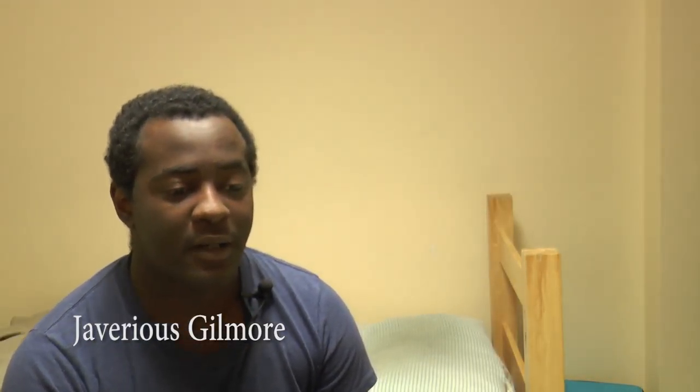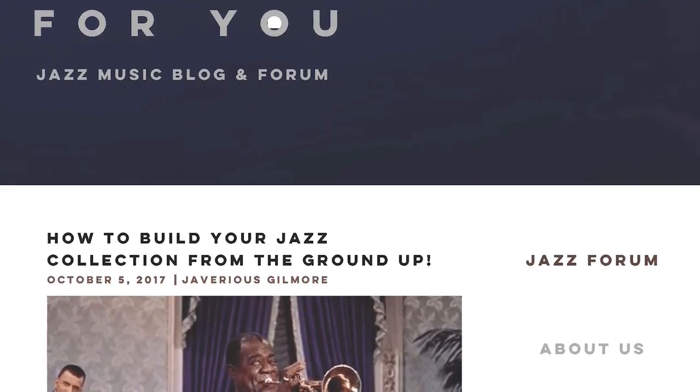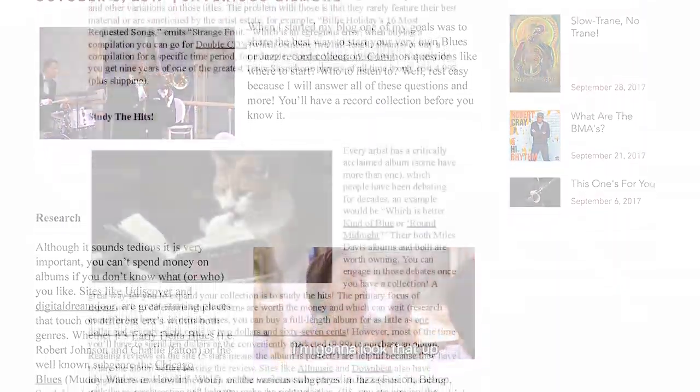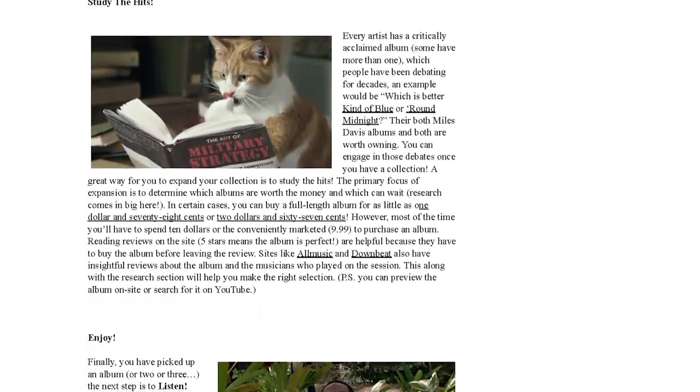Hi, my name is Javerius Gilmore. I'm the creator and author of This One's For You, a jazz and blues blog. I recently wrote an article that you can find in the link description below about how to start your own jazz and blues record collection, and I decided to make this video to include some topics that I didn't include in the article and to answer some frequently asked questions that new listeners have about trying to find new artists in jazz and blues.